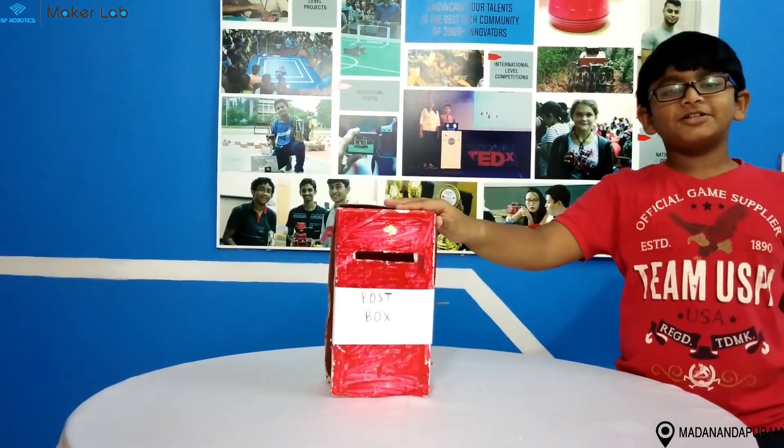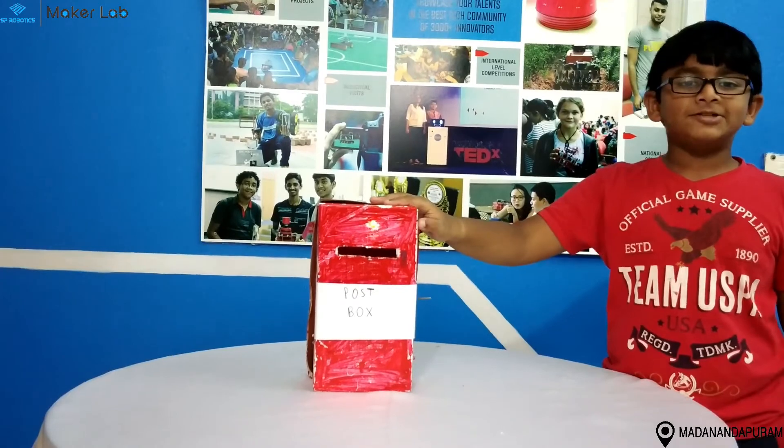I hope you like my project. Let's meet in my next project. Thank you.